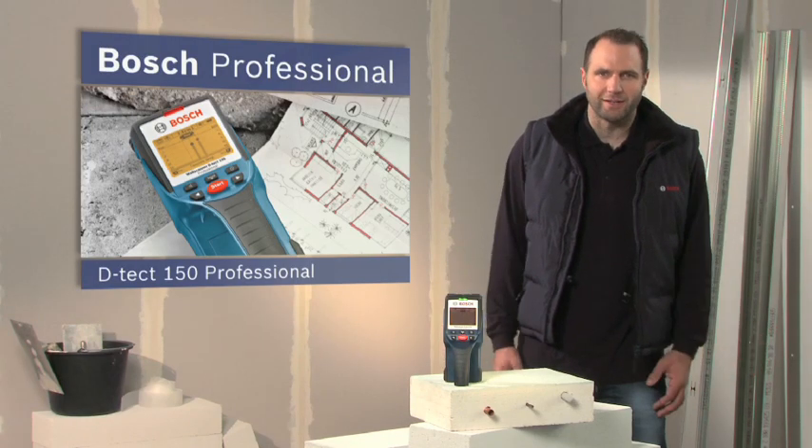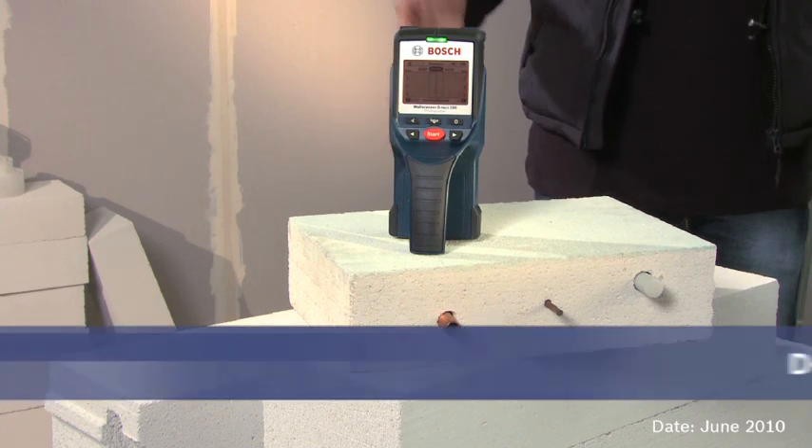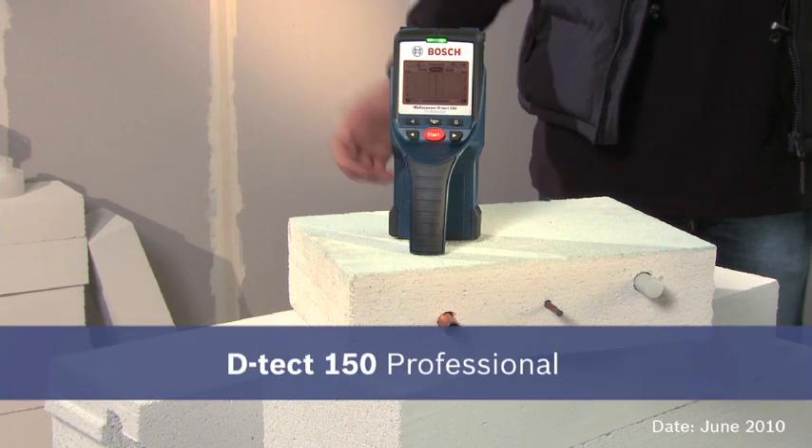The future of detection technology, precision of the highest order — the DTEKT-150 Professional.